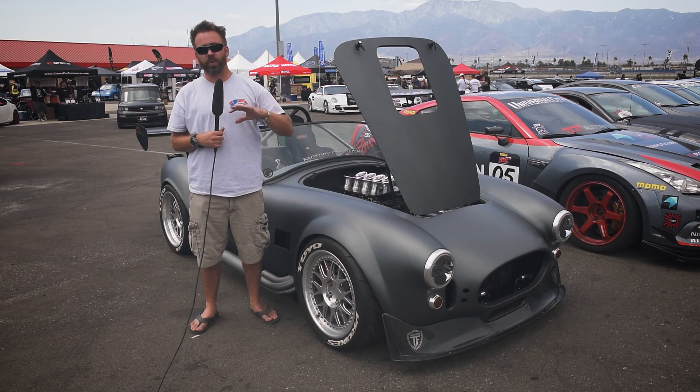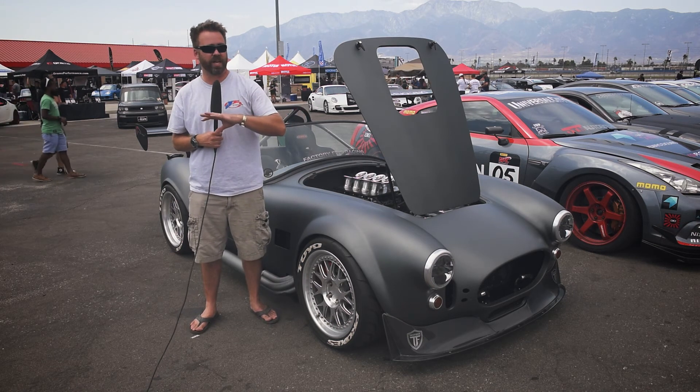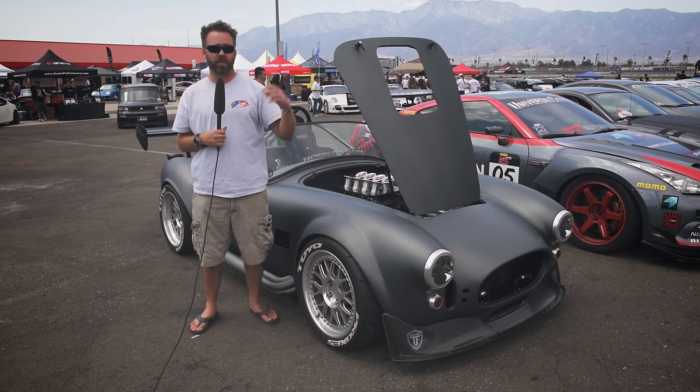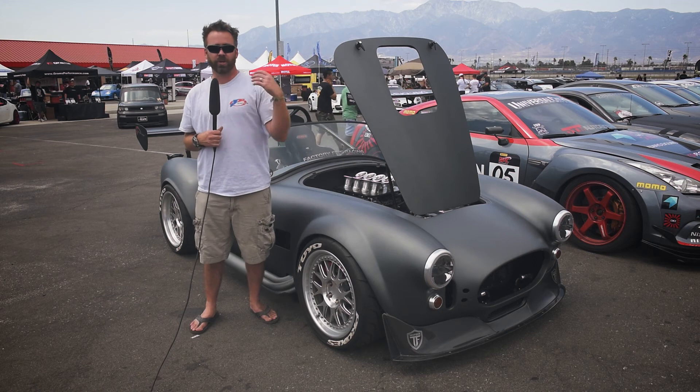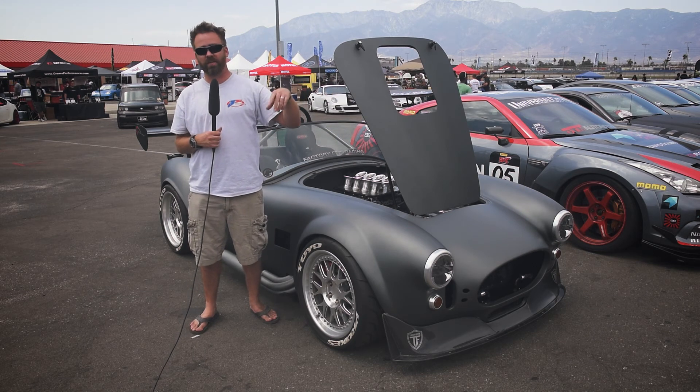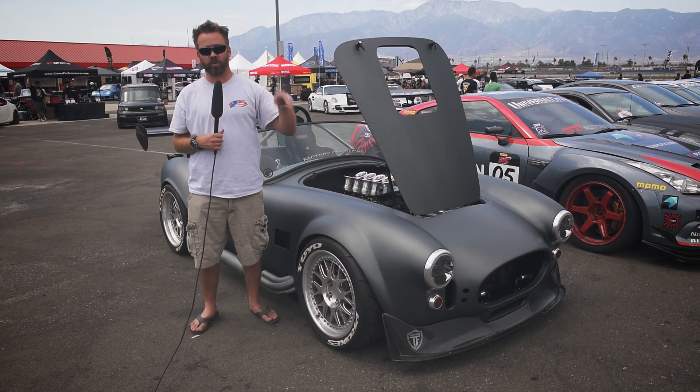You can pull it up and do anything you want — change everything from gauge displays all the way through your VE mapping and spark mapping. If you want to change the blend tables while cruising around and it's just not driving right and you need to target that VE, not a big deal — you can do it right on the fly.